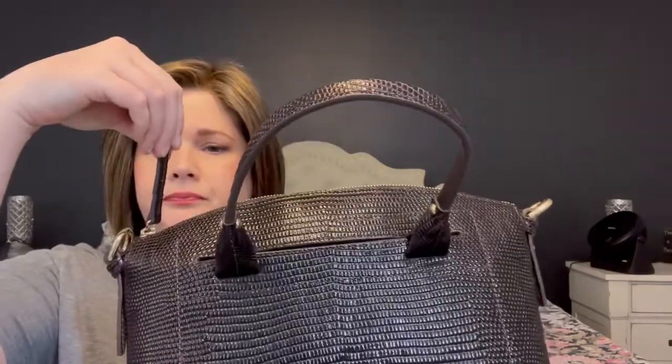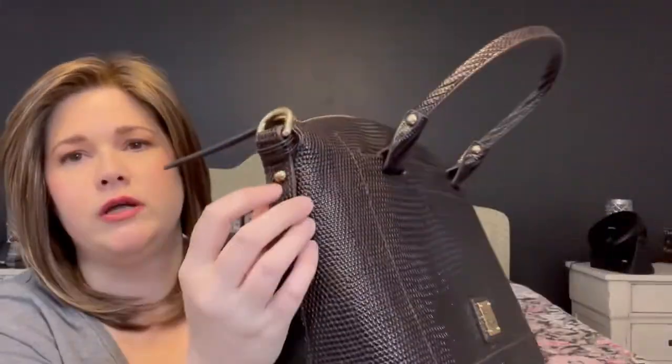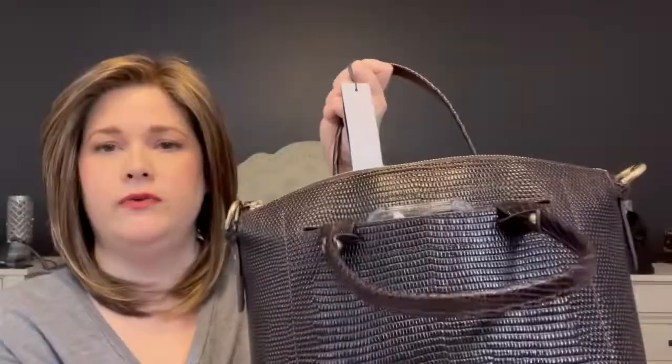I feel like most Dooney bags have completely rolled handles, but these are flat — I kind of like it because it'll lay flat on your skin. There's a pretty long pull tab, which is nice. The D-rings are on either side, and I'm sure the strap is on the inside. This does not adjust — it looks like it might but it doesn't. There are feet on the bottom. There's a pocket on the front side; I tested my iPhone 12 Pro Max and it does fit, though it was a struggle.